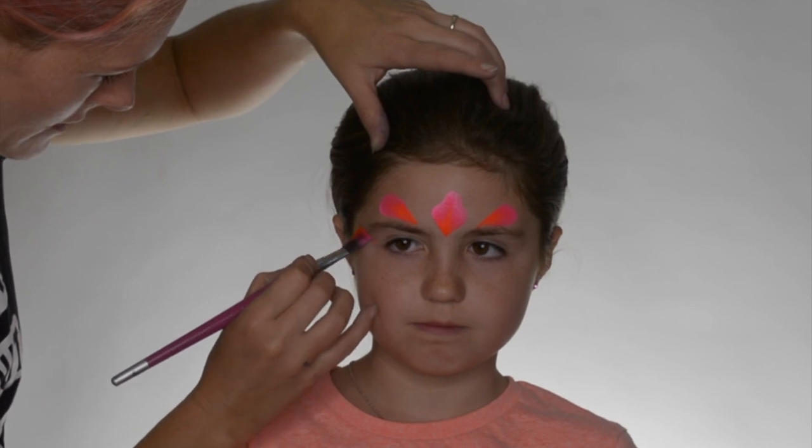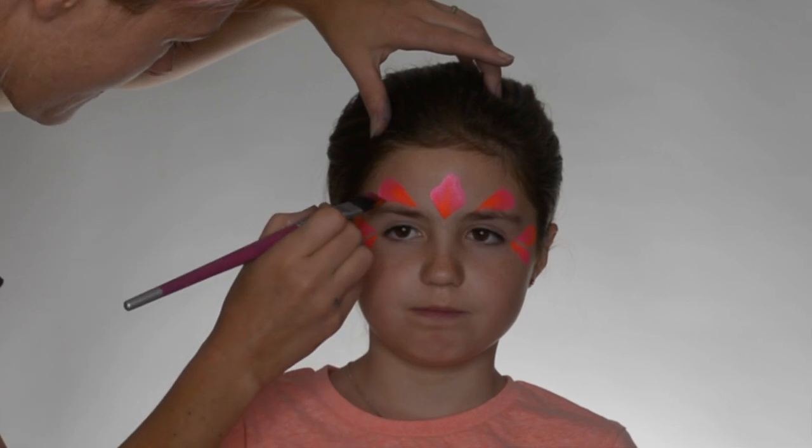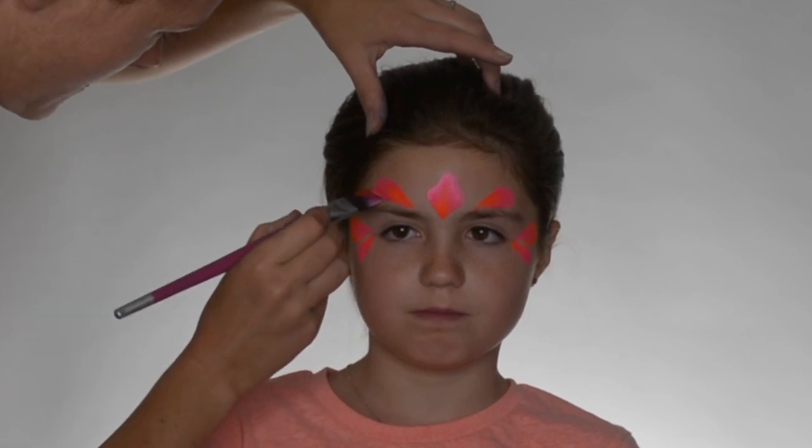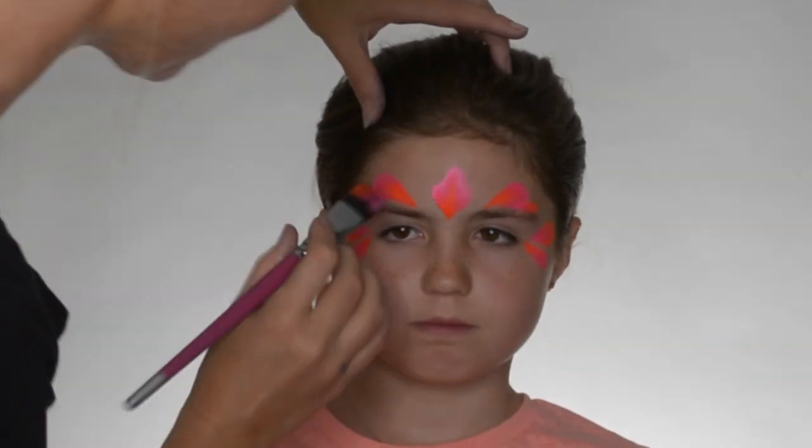Flipping my brush around. There's lots of bright colors going on right now. I'm just making like rounded little shapes. And so that is enough for our pinks.